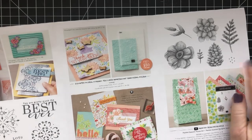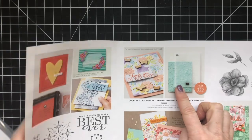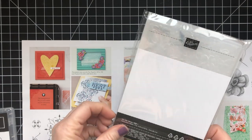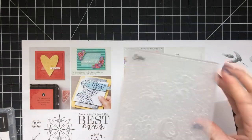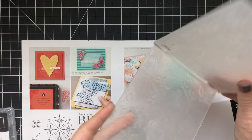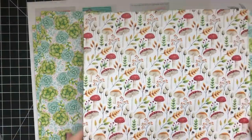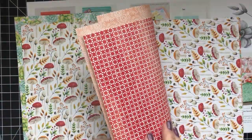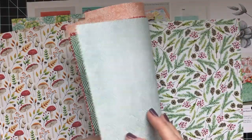You can get the Painted Seasons bundle — that's the Designer Series paper and the stamp set — for a $100 purchase. You can get this embossing folder, which is absolutely beautiful. It's a 3D embossing folder, and this comes free with a $50 order. And then there's another stamp set called All Adorned, which is also free with a $50 order. All of these items are available in the new Celebration brochure, which started today, February 15th. Here are all the Designer Series paper pieces — they're gorgeous. You get three of each.